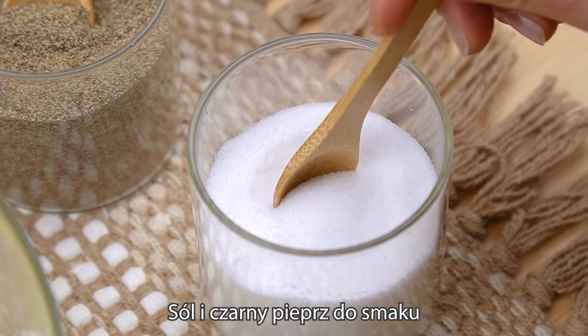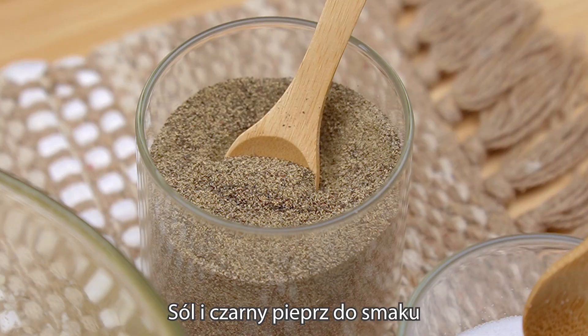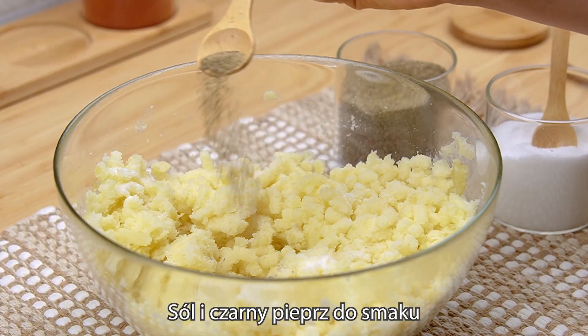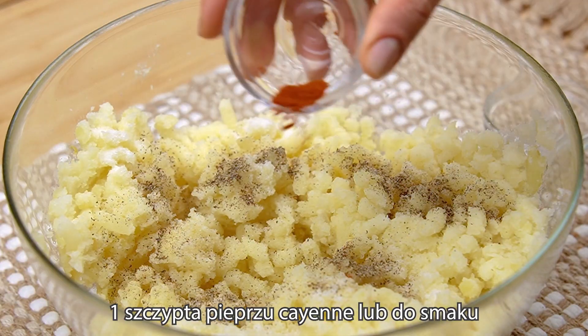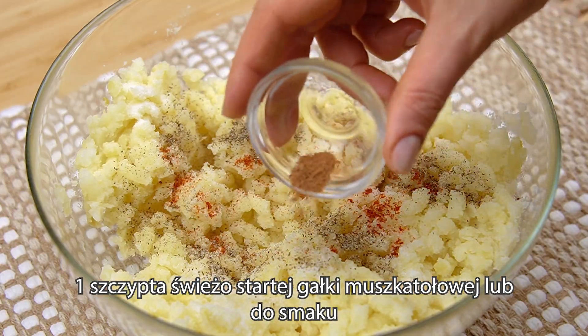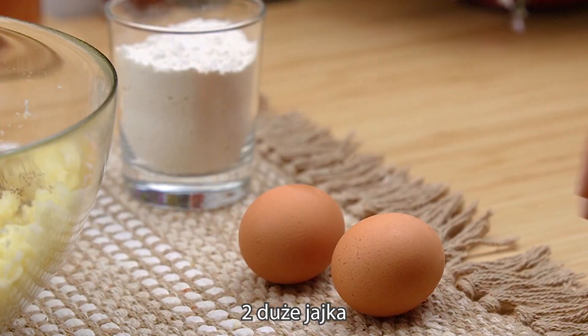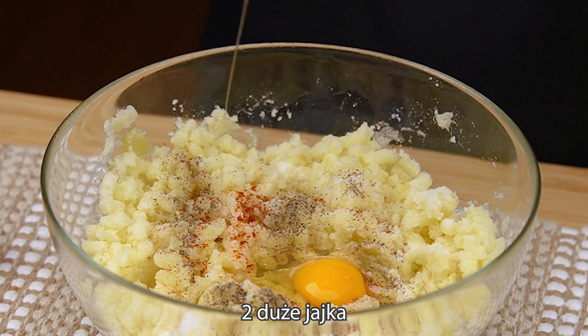I'm going to make a lot of this. 2 minutes, 1 cup of water, 1 cup of salt, 1 cup of water, 3 minutes, 1 cup of water.